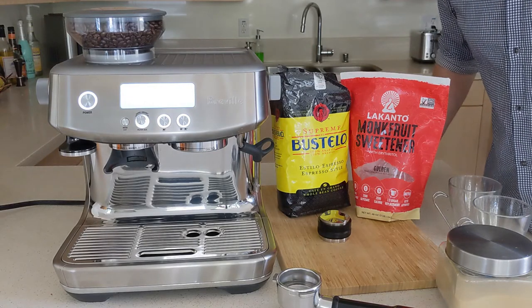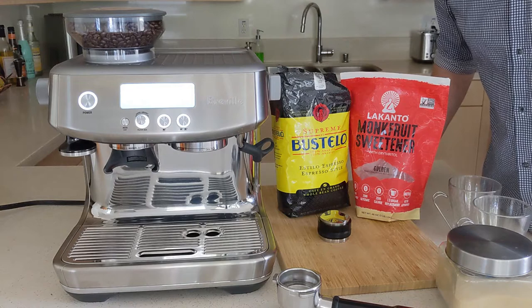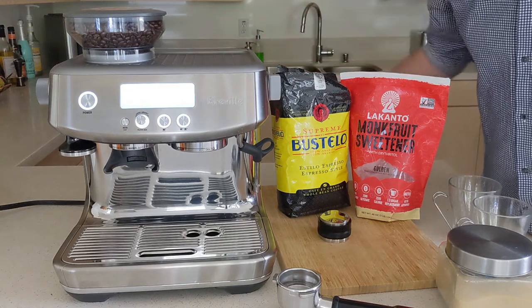This is going to be a quick video of how we make our lattes here at home using the Breville Barista Pro.